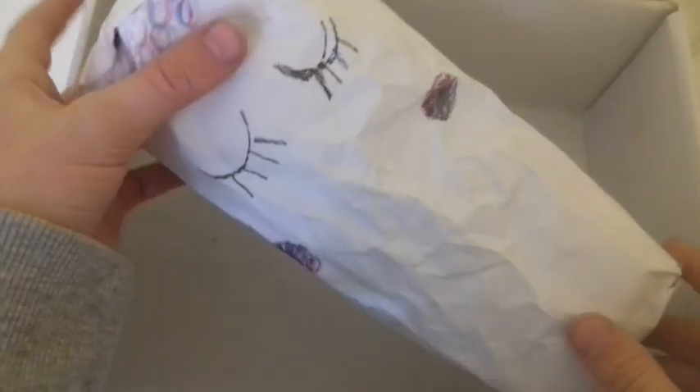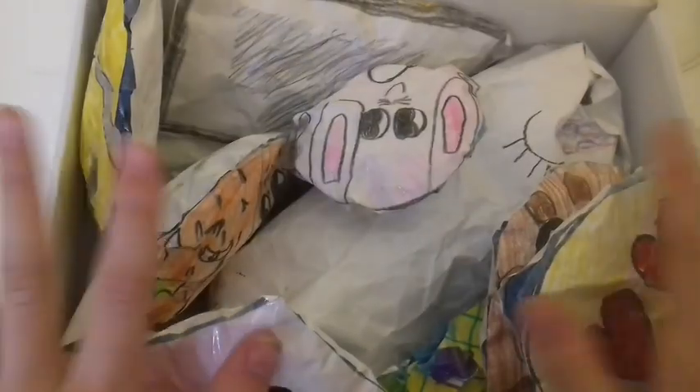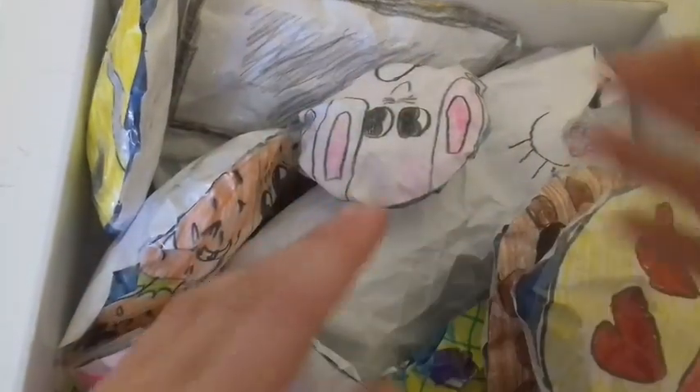And lastly, we have this unicorn cake paper squishy. Thank you guys so much for watching this video — I hope that you enjoyed, and I will see you in my next one. Bye!